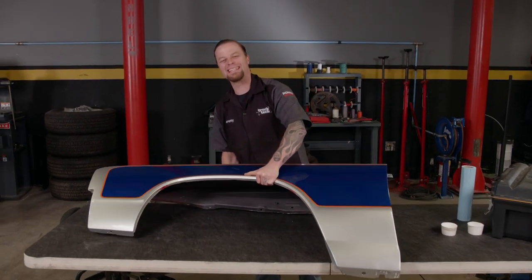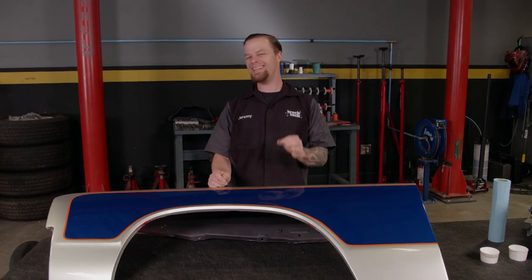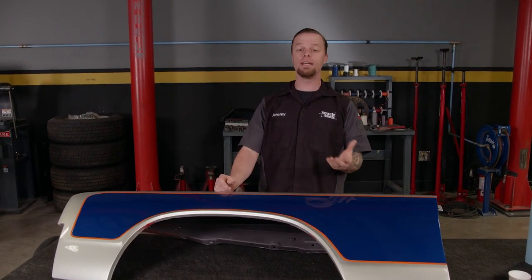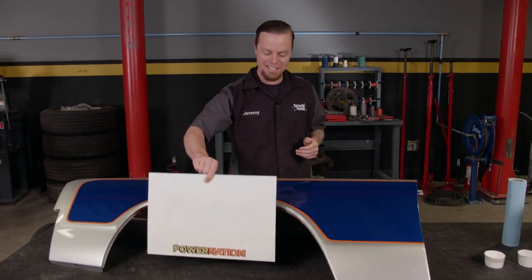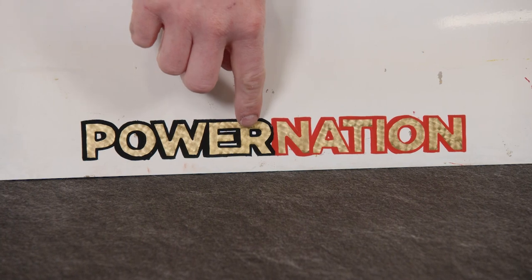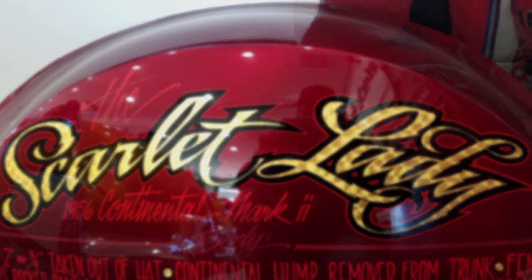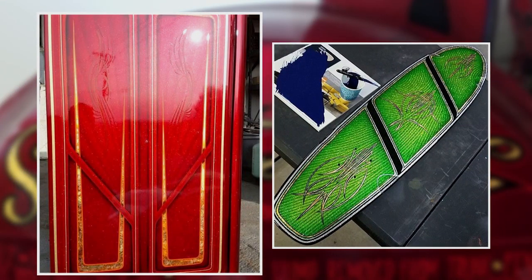Custom paint is one cool touch you can add to any ride to set yourself apart from the crowd. There are some paint techniques that take a little bit of talent, but it's just like anything else — a little know-how and a lot of practice can get you there. One art that is slowly starting to die off with the older generation is pin striping. These old timers don't like to give up their secrets, so today I'm gonna show you one pin striping trick that will make your eyes pop at the show and shine: laying down some gold leaf. Gold leafing is something that has been around for hundreds of years, but really got big in the automotive industry back in the 50s and 60s when the custom paint craze took off. This was a cool way to make your hot rod stand out.